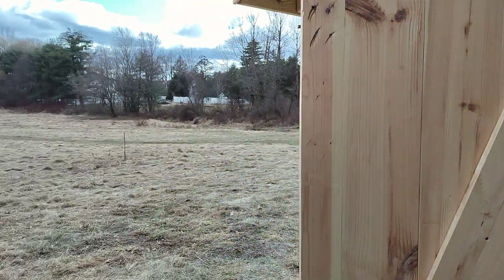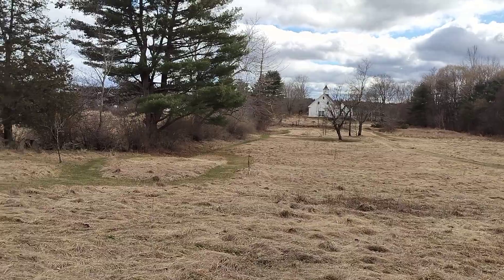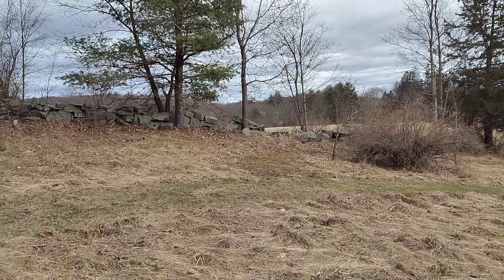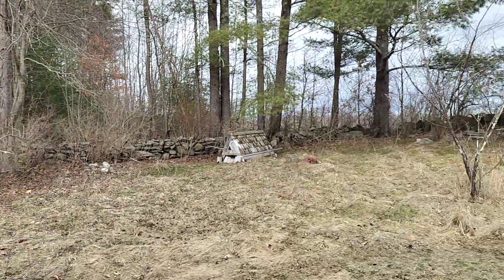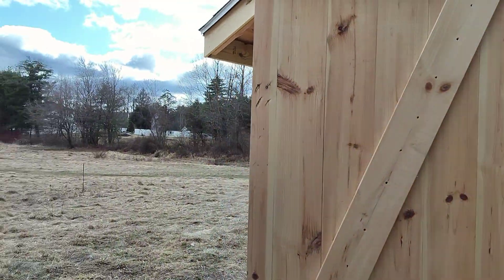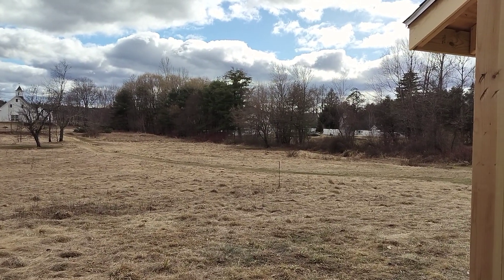This is the view the bees are going to have, coming down towards the barn and across the neighbor's hay field. And they should be largely protected from the north by these woods. It seldom gets snow up here for more than a day or two because it's south-facing and it's up on the hill.